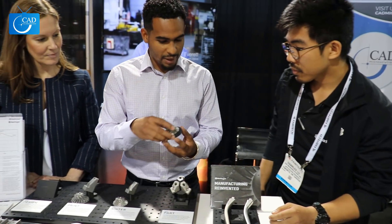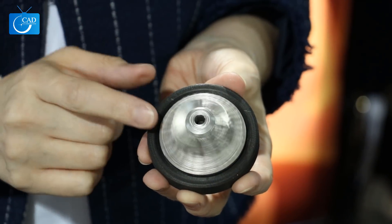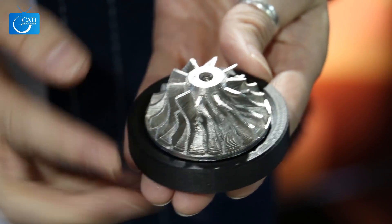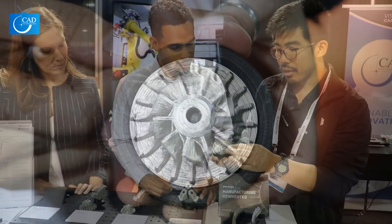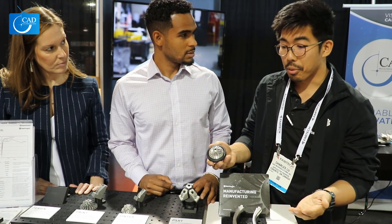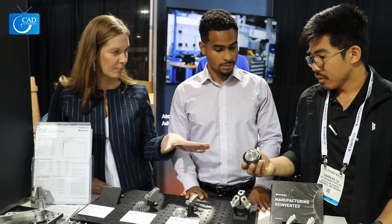I can't help but ask — this part is actually moving. Was it printed like this? Yes, this is a printed turbine impeller for a turbo. It demonstrates that we can do functional prototyping with our process. If you were to wait on this from a five-axis machine shop, you'd be waiting weeks. With the Metal X process, you can produce it in two to three days.